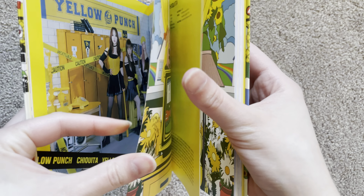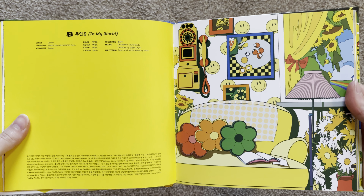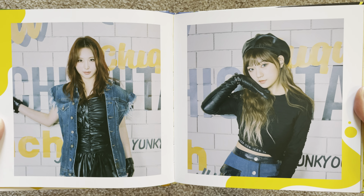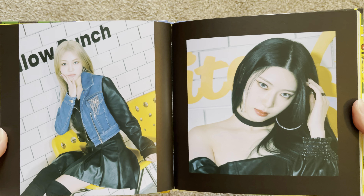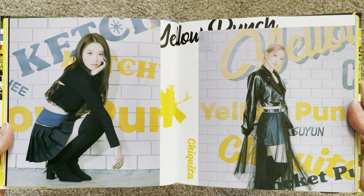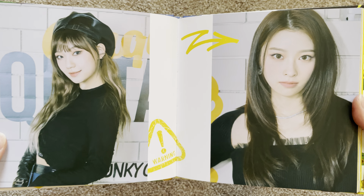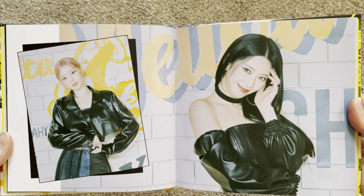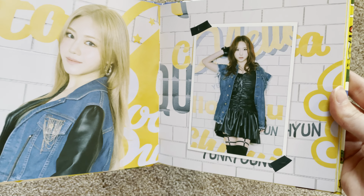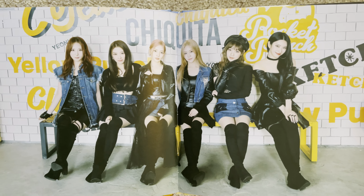I do have a bias but it changes a lot — because they're all stunning. But she's my bias, yes. They are just so stunning. She has been catching my eye this era a lot though. I love these outfits so much — that is amazing.